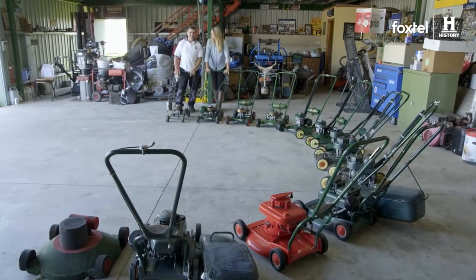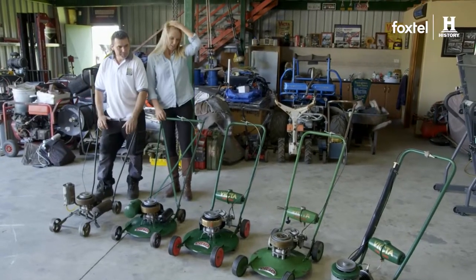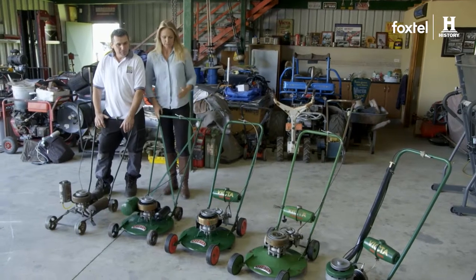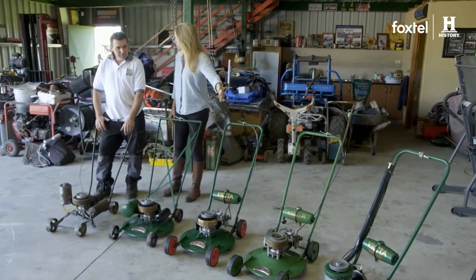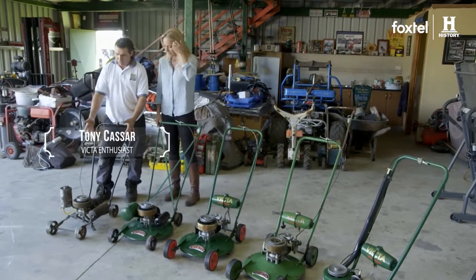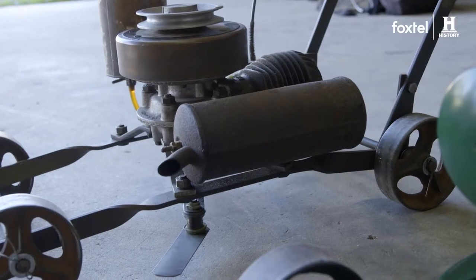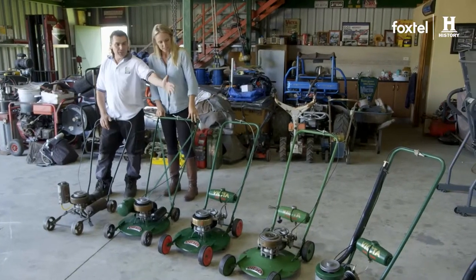This is an absolutely fabulous collection you've got here. Thank you. You can really see how the mower has changed over that time. There's been a lot of adjustments — that's why Victor was really so successful, wasn't it? Yes, we went from an open frame machine here and it just gets better with every machine as it goes across.